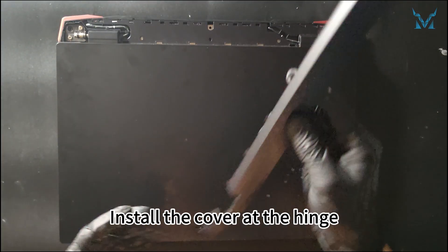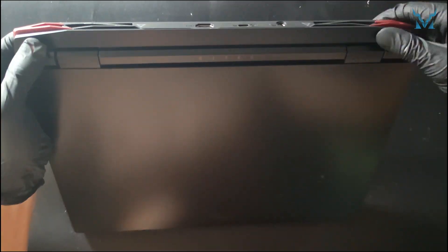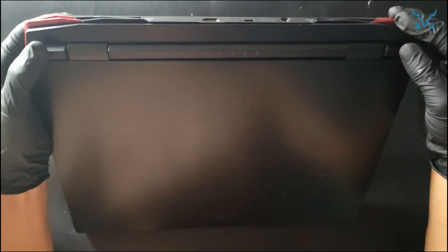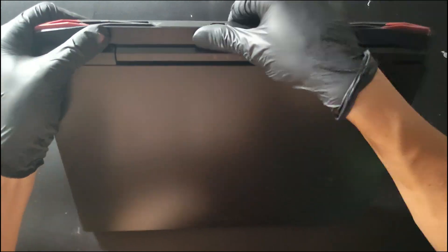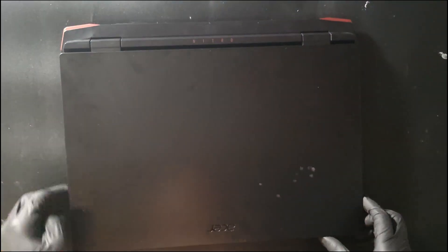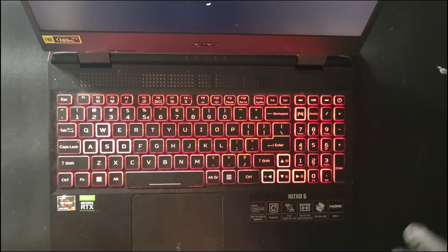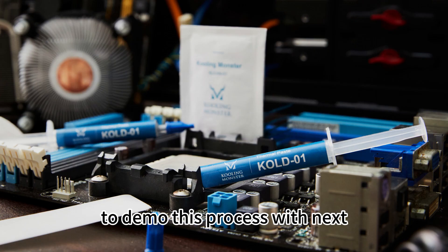Install the cover at the hinge and you're done. Follow and subscribe to CoolingMonster and let us know which laptops to demo this process with next.